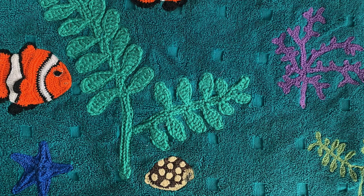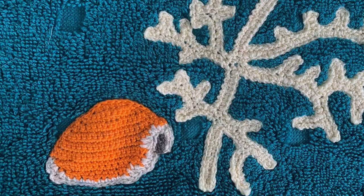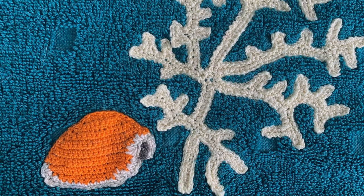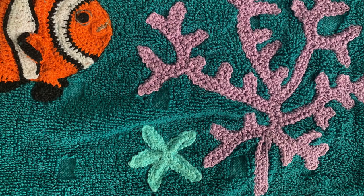I loved looking for shells on the reef and saw such a variety, especially while night diving. I've added a common tiger cowrie and a rare golden cowrie because I've been lucky enough to see one. There were plenty of starfish sitting among the coral and seaweed, so I've added two.